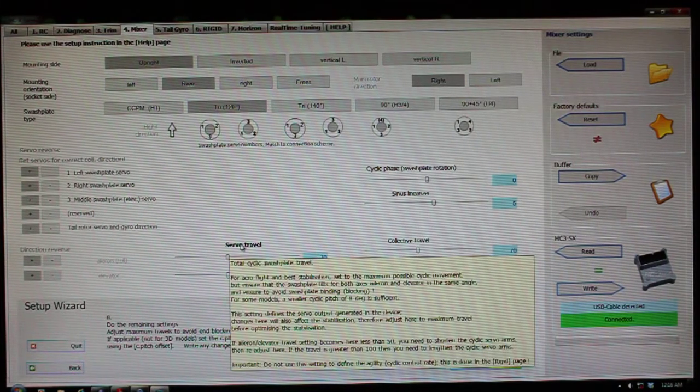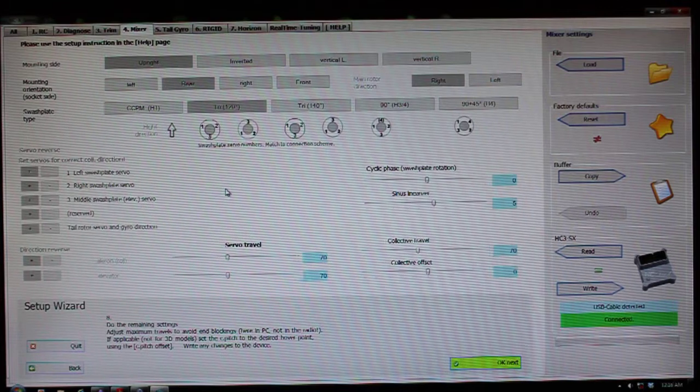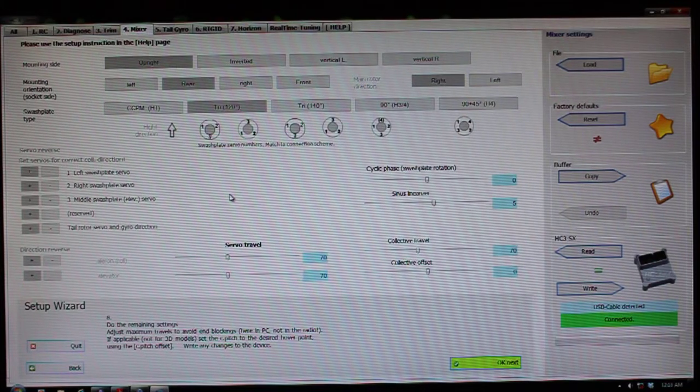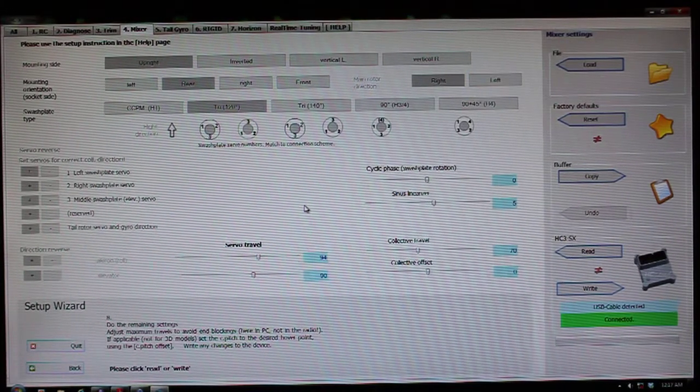This is for your aileron and elevator. On the servo travel sliders, this is where you're going to select the total travel on your aileron and elevator axis — some people refer to this as AFR — your total cyclic throw longitudinally and laterally. For mine, I run it at 94, which is right at about 10 degrees for my model. Aileron is 94 and elevator is 90. This is where you'd use the pitch gauge on your model to actually determine what you want that to be.